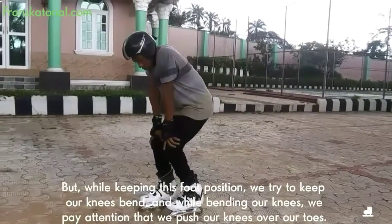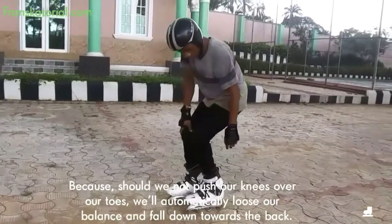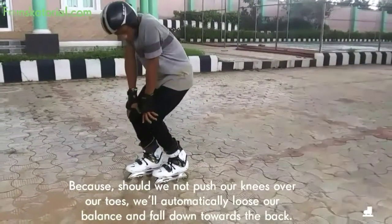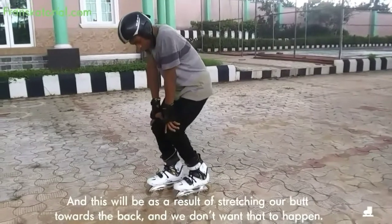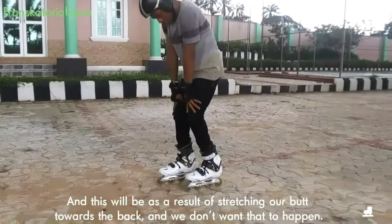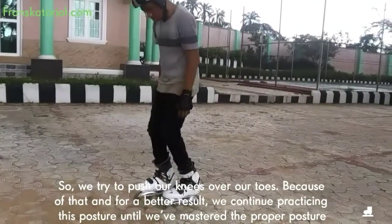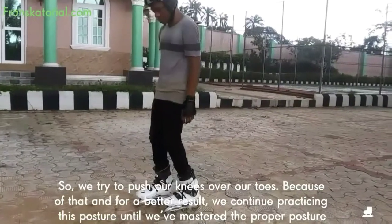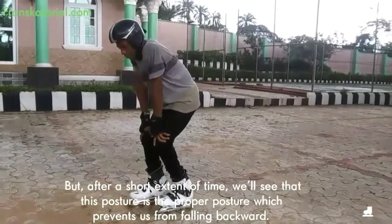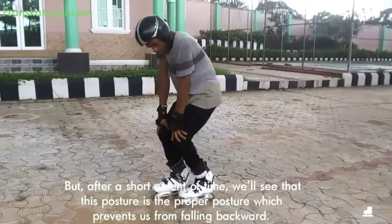While keeping this foot position, we try to keep our knees bent. And while bending our knees, we pay attention to push our knees over our toes. Because should we not push our knees over our toes, we would automatically lose our balance and fall down towards the back — as a result of stretching our butt towards the back — and we don't want that to happen. So we try to push our knees over our toes, and we continue practicing this posture until we've mastered it. After a short extent of time, we will see that this posture is the proper posture which prevents us from falling backwards.